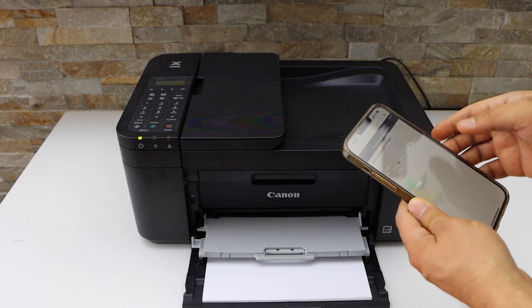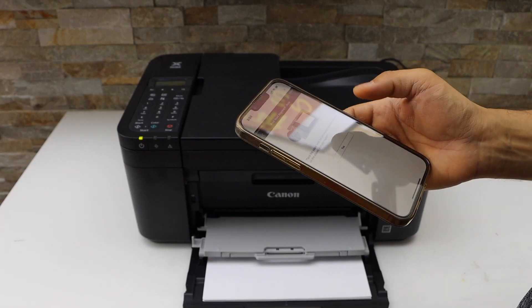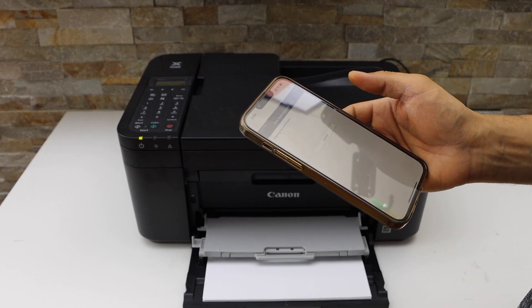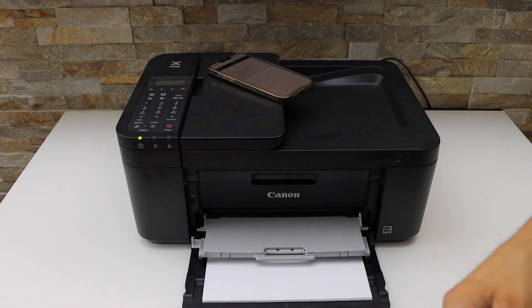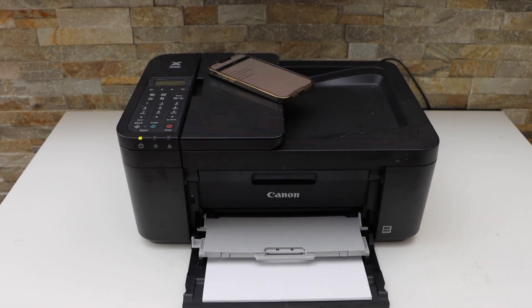Scanning is already done, so click Yes. It's done. This way we can do the alignment of the print heads in this printer. Thanks for watching.